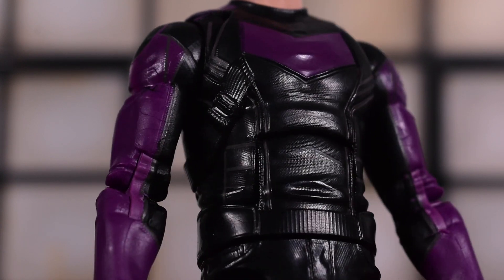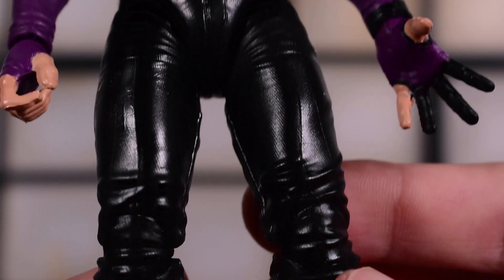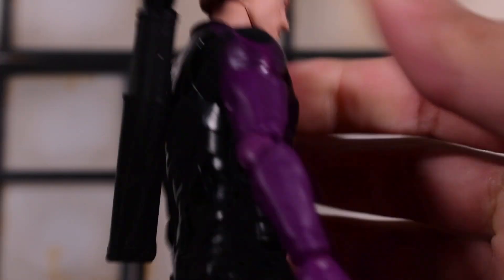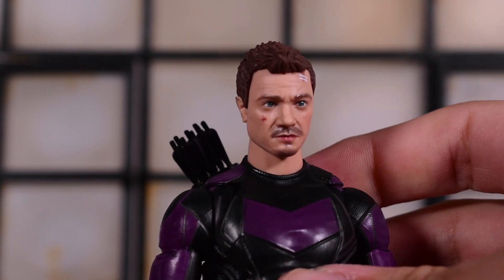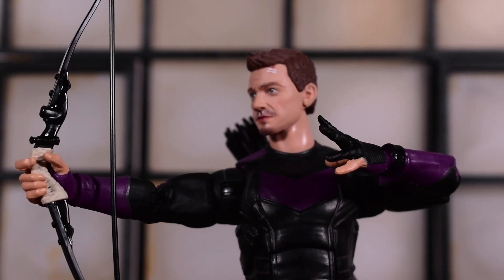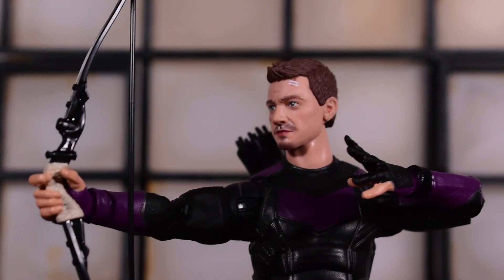The hair sculpt is very nice too. We get some paint and sculpting on the body — you can see some texture — and nothing going on down below, it's just all black. Here's the back side, and the quiver pegs on the back like this, so now you've got his arrows holstered up.